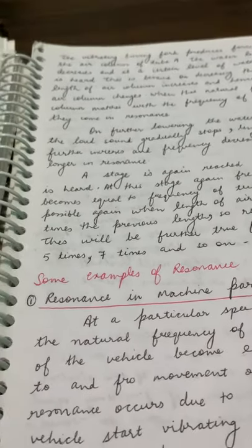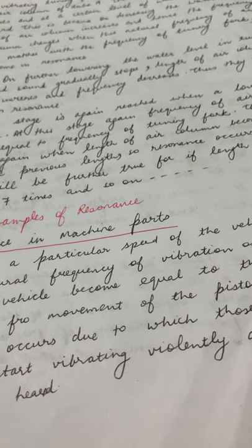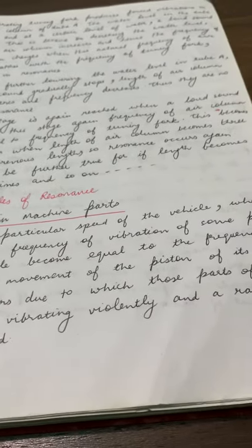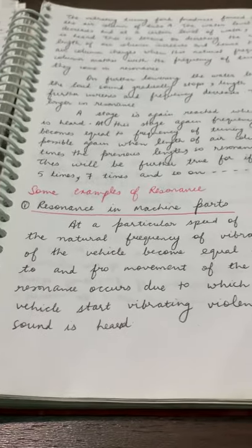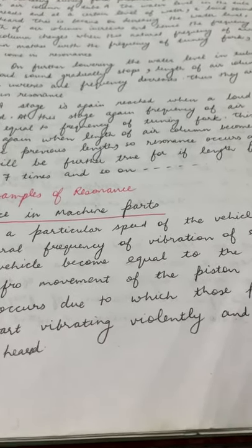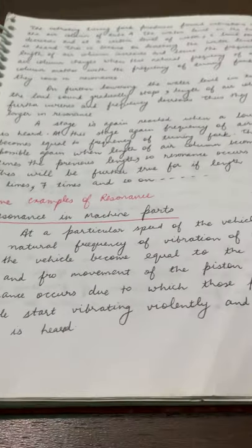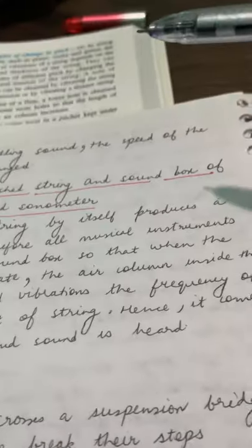There are more examples of resonance. One is resonance in machine parts. Sometimes a car makes a rattling sound, as if it is vibrating violently. This happens because at a particular speed of the vehicle, the natural frequency of some parts matches the frequency of the engine piston's to-and-fro movement. To stop the rattling sound, we need to change the speed of the vehicle — either increase it or decrease it.